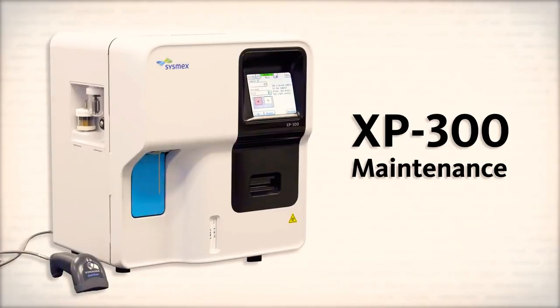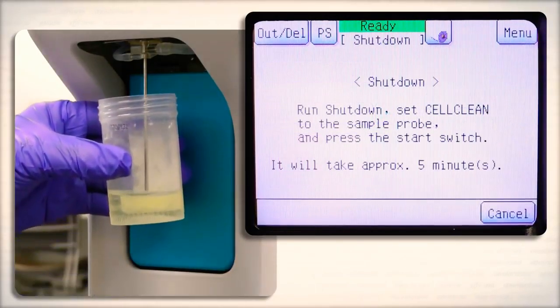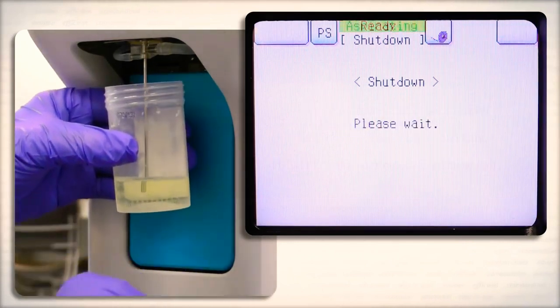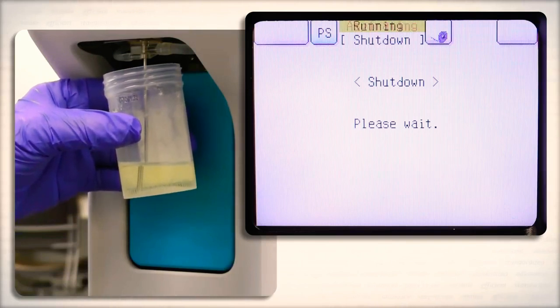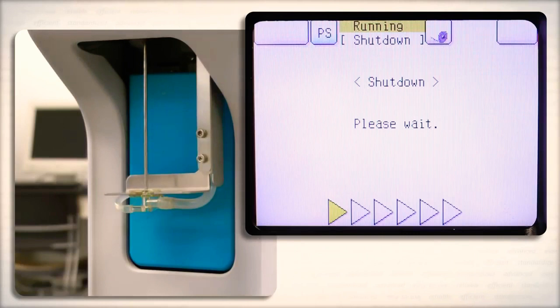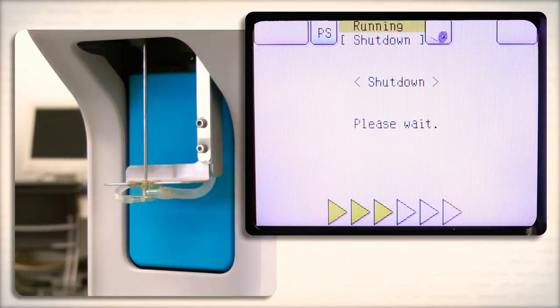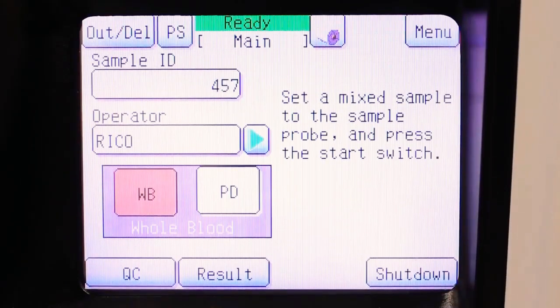Maintaining the XP300 is easy and requires only minimal hands-on time. For daily maintenance, simply hold a solution of 5% filtered bleach to the aspiration probe and press shutdown on the touchscreen. The XP300 will aspirate the bleach solution and go through its cleaning and shutdown procedure automatically. The simple walkaway process allows you to focus on your patients and their health.